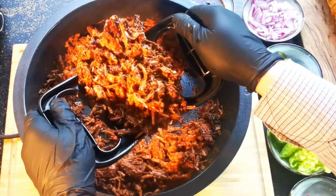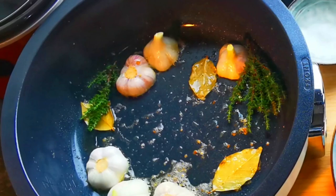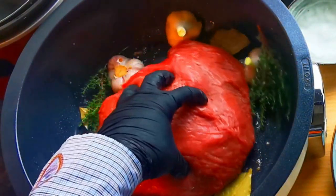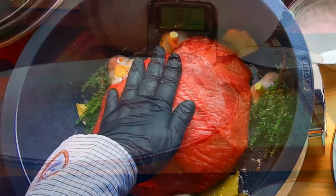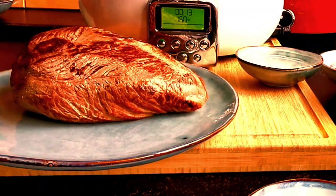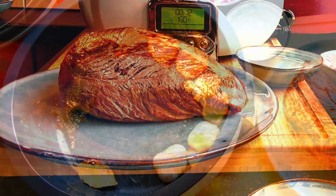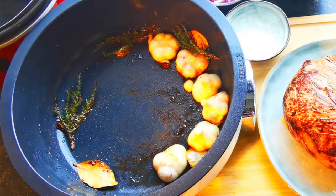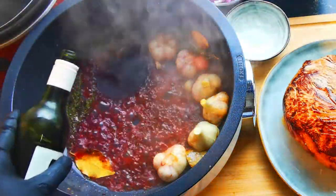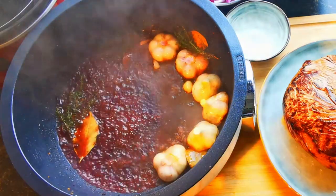As I explained in a previous video, I sealed the beef meat in butter oil aromatized with garlic, bay leaves, and thyme. Then I deglazed it with red wine to create a delicious colored sauce.